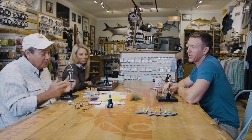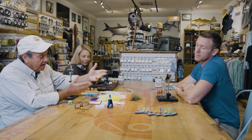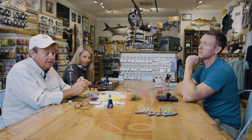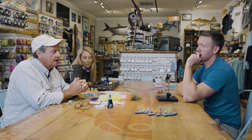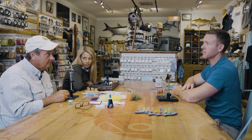Everything you see here is available at 239 Flies. It's a really simple list of materials. We have some flash, we have all manner of tail material. I prefer Finnish raccoon, or Arctic fox. Those are really nice materials because they compact, and you'll see why that's important because we need to get it inside the popper body.